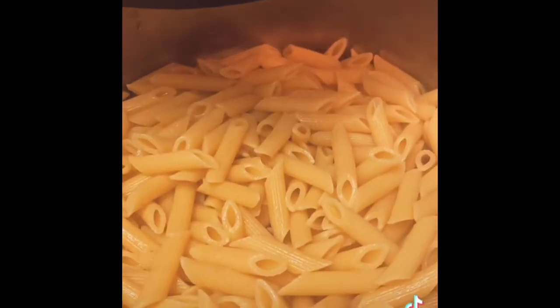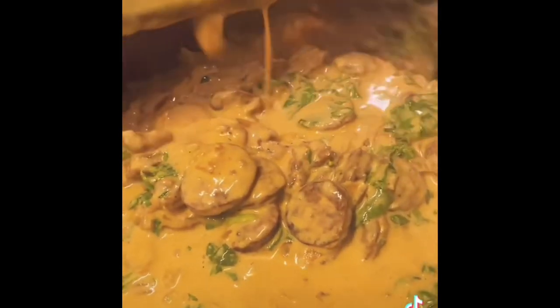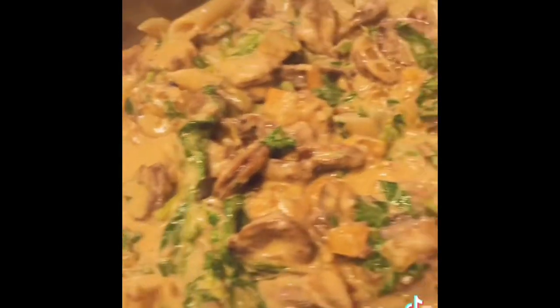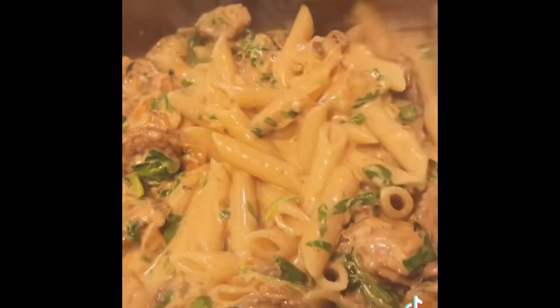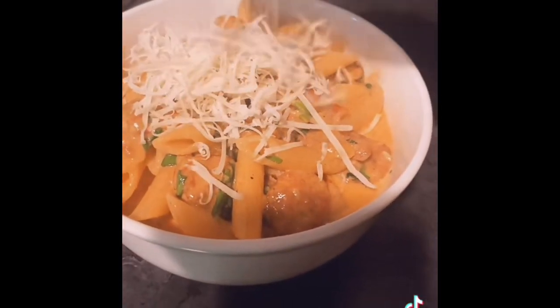This is how your sauce looks when it's done. Now we're going to transfer it to the cooked pasta. Mix all your pasta and your sauce together, make a plate, and to finish off I like to put a little bit more parmesan on top and a little bit of parsley.